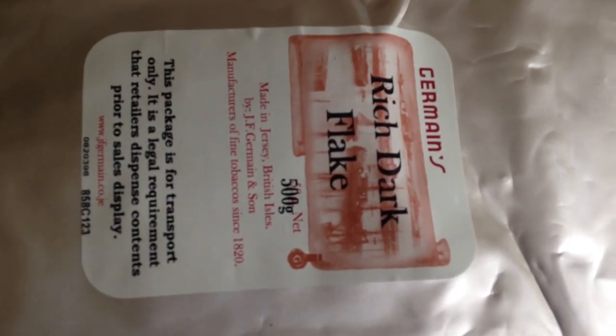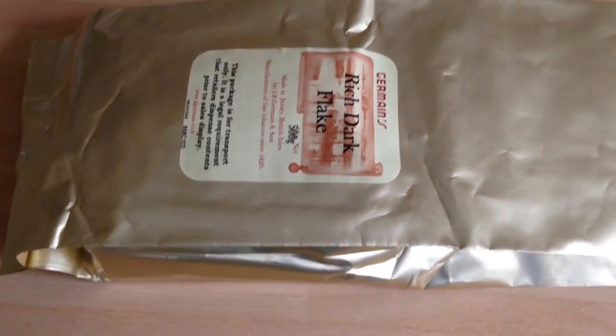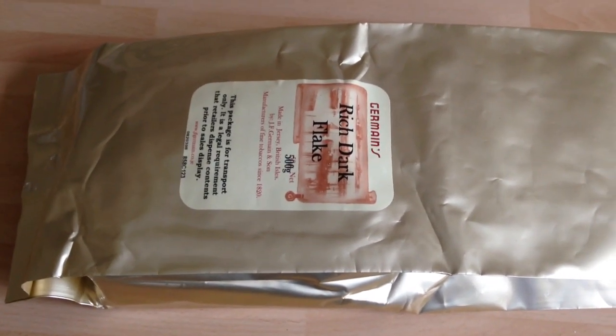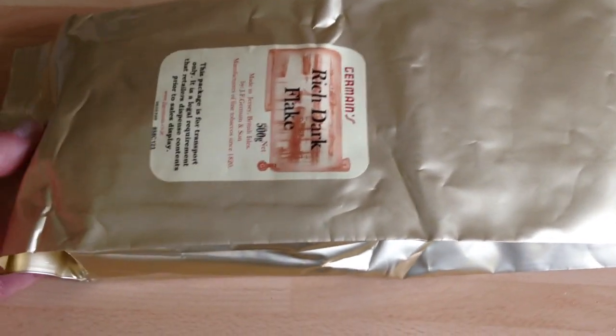500 grams in here. This is the pack that gets sent to the tobacconist, and the tobacconist would dispense the tobacco from the bag. This is where the loose stuff comes from.